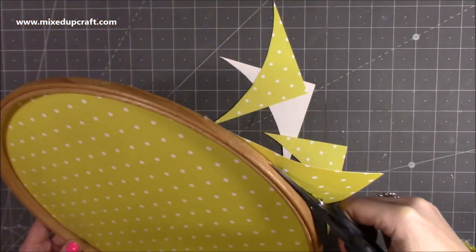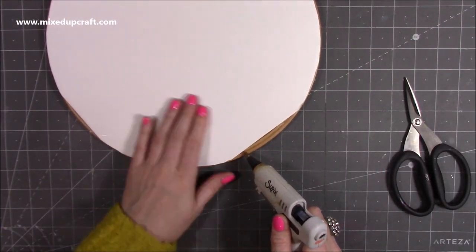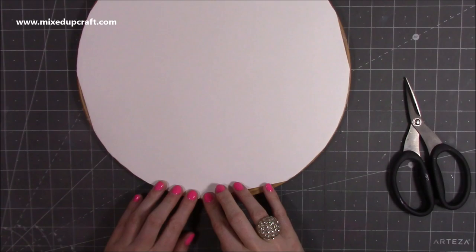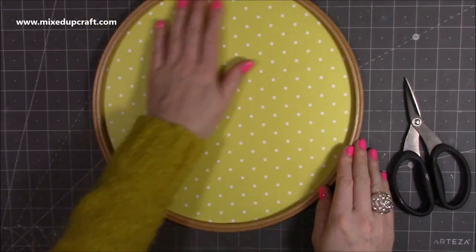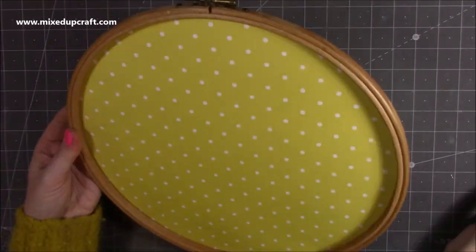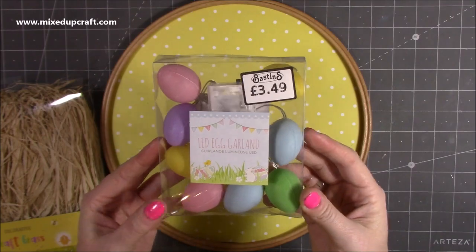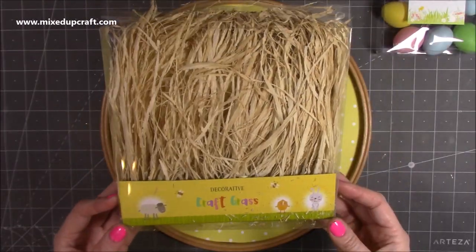If you do have some embroidery hoops, you don't have to pay a lot for them. I've built mine up from finding them in charity shops, but they are really nice to use in your home decor — not just for embroidery. You can see there now I've got this really lovely circular base to start building all of this fun decoration.